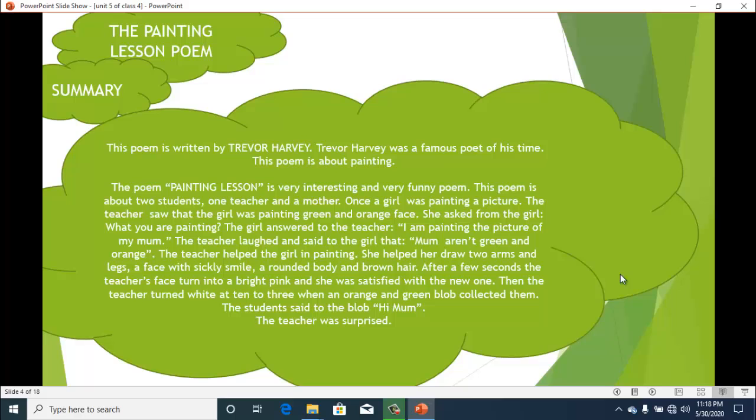So that was the poem. It's written by Trevor Harvey and it's a very interesting poem. It has a rhyming verse which makes the poem more beautiful, like a song. Trevor Harvey was a famous poet of his time. This poem is all about painting — it's a very interesting and very funny poem.